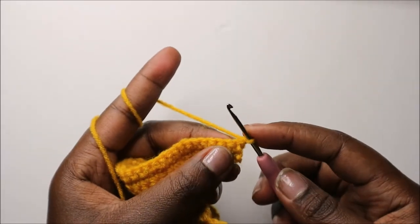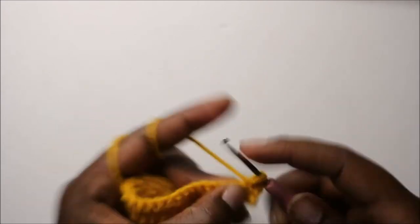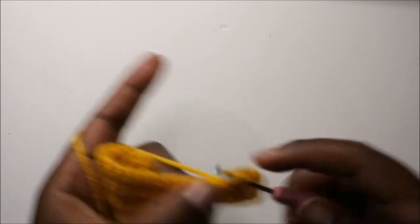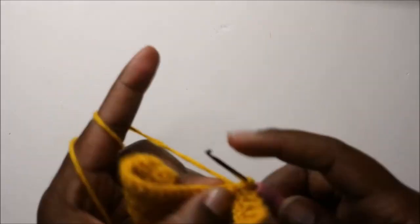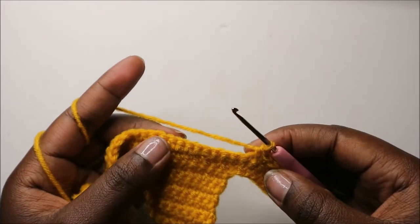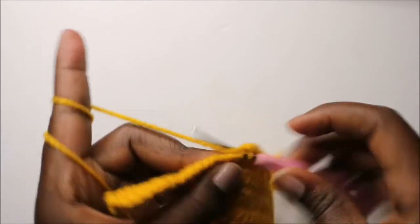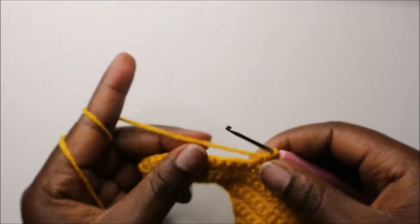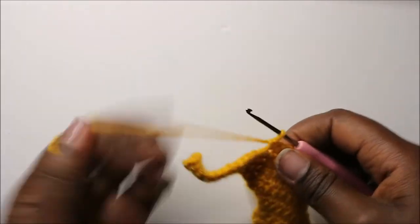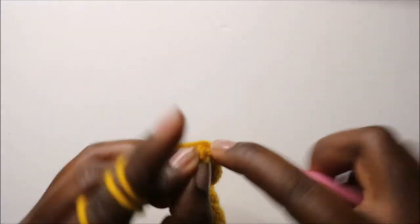In our 16th row, do single crochet in the next 18 stitches, then decrease one time, then do single crochet in all the remaining stitches to the end. When you get to the end, do single crochet, chain one and turn.